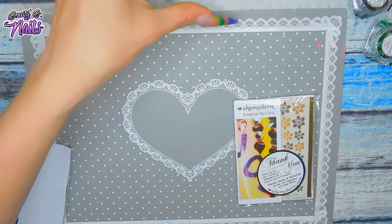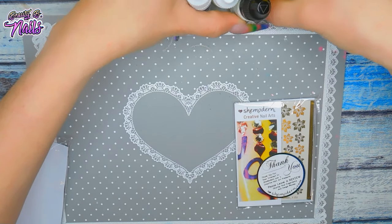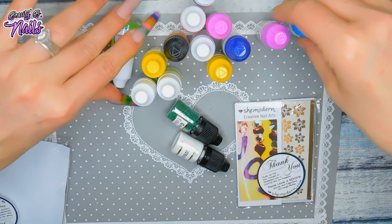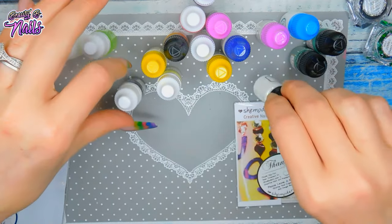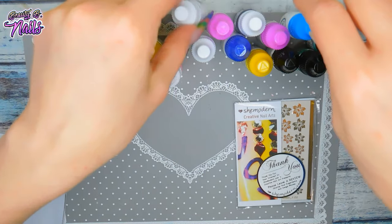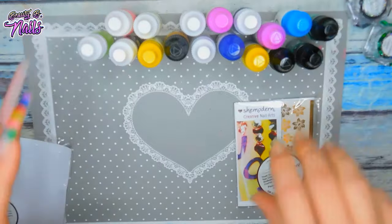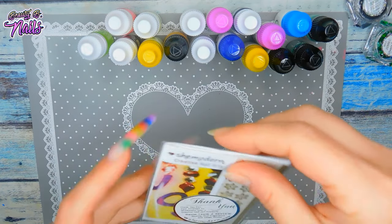And that was all of those. I'm super excited, guys — I cannot wait. I just have so many things to play with right now. I am so excited. Super, super excited to play with all these. Look at that. Thank you, She Modern, thank you so much. Let's take a look at these foils. Oh my God, look.